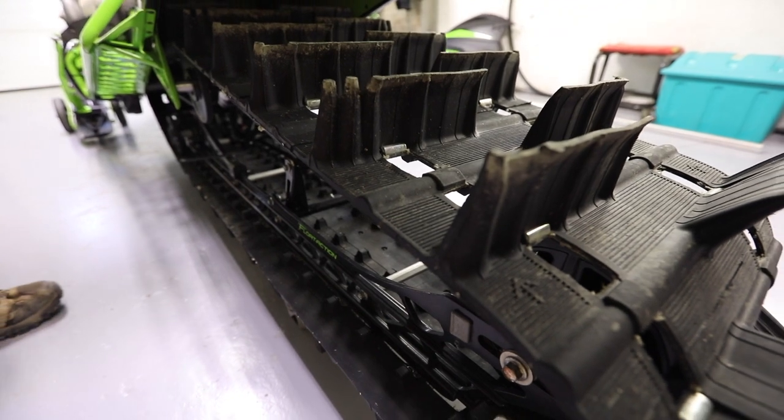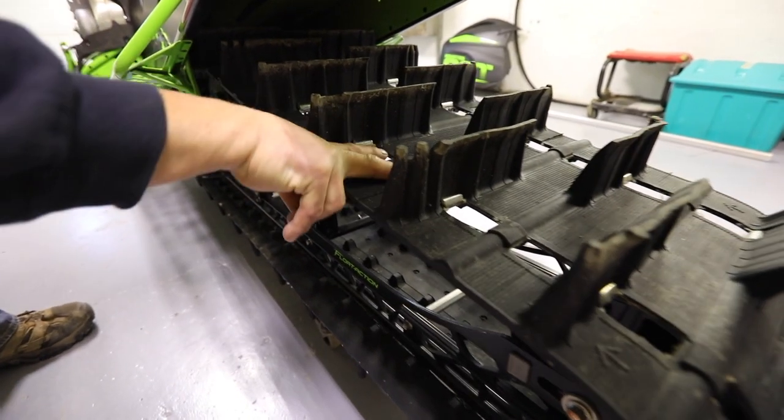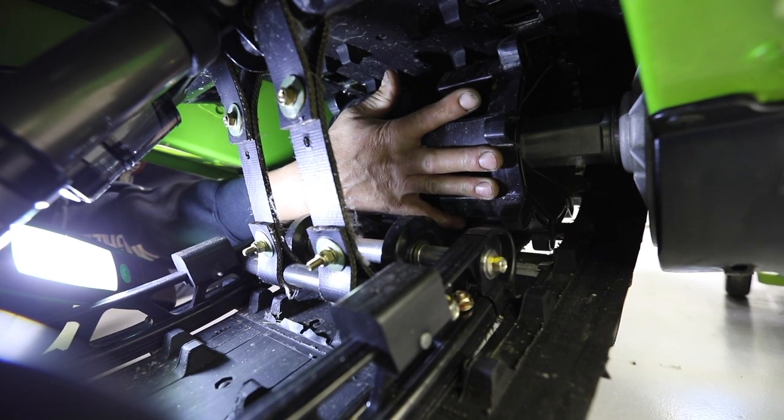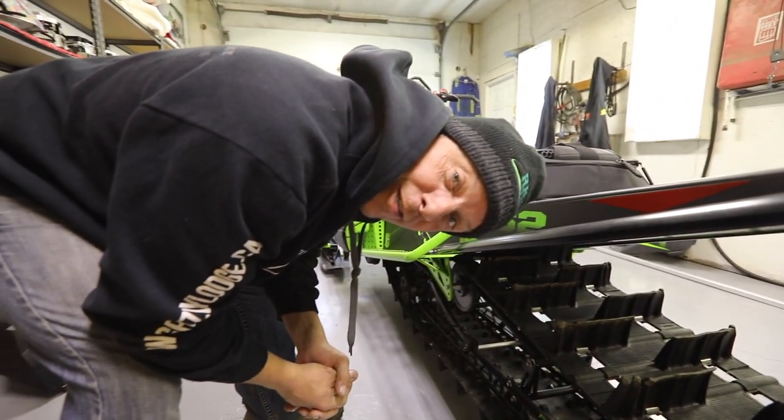The drive shaft drives a cog which they call extrovert drivers. They run through the holes of the track and propel the track. These are your extroverts on the drive shaft, and that's how a snowmobile works.